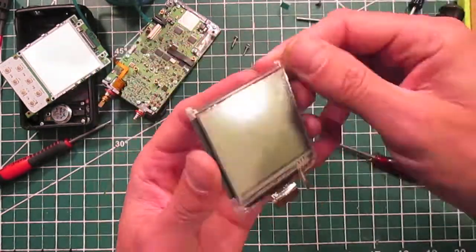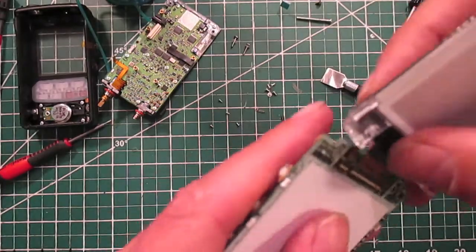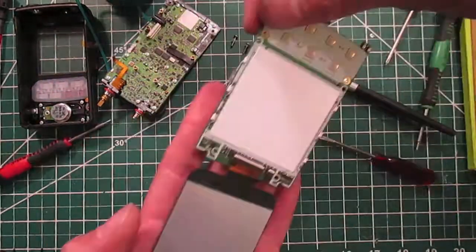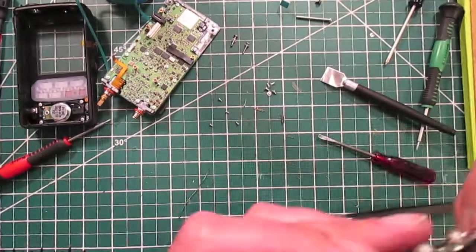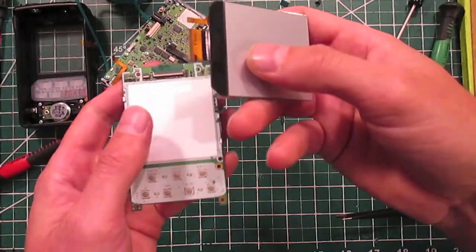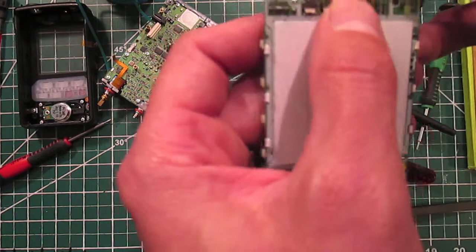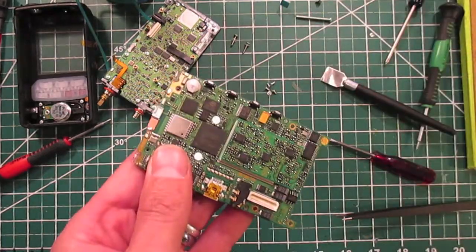I'm going to guess that this connector goes on first. This little connector is really hard to get on. Okay, that's in — it goes like that. And I think this one goes on first too. All right, let's screw it back together.